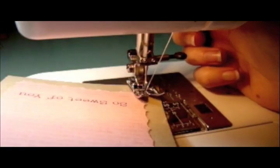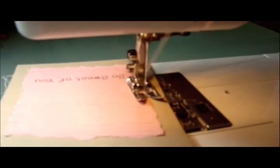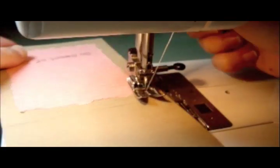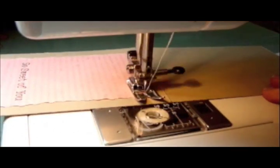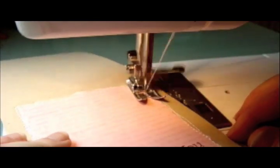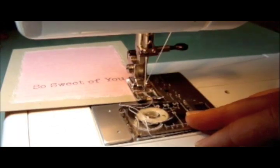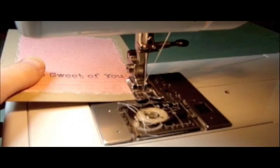Again, get to the edge, lift that foot and turn it and carry on stitching. This creates some lovely texture on your card. I love the way Sally added this stitching to her card — it really inspired me. Lots of stitching; I'm just going to keep going. I did three or four layers of stitching on this one. Get to the end, cut the threads off, and then turn it over and pull those corner threads through so that they're invisible from the front.